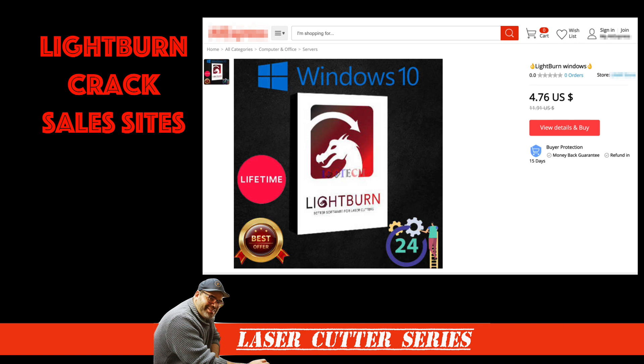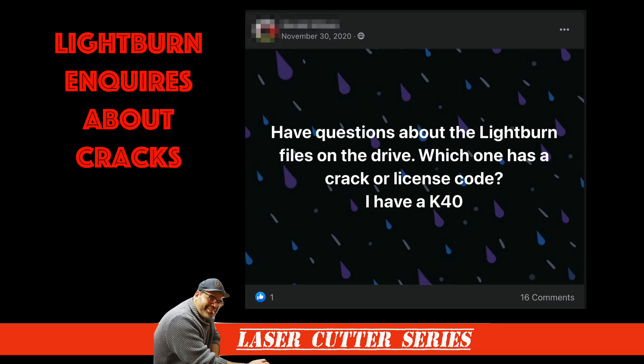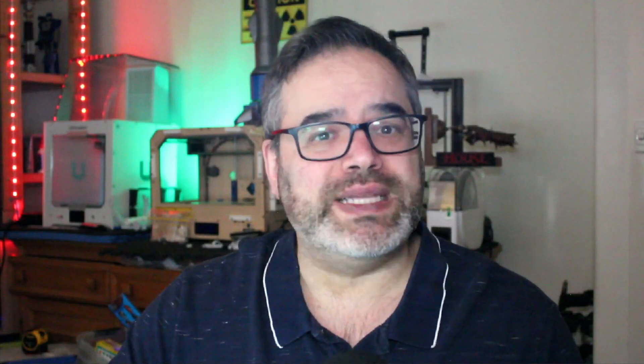Sales sites were discovered selling copies of Lightburn for pennies on the dollar. Social media sites had people posting questions for free copies and license codes. And one site even had an argument around the value of the software and if you should support the product by paying the amount asked. It's clear that Lightburn is a well-loved system, and the cost of the software itself should be a no-brainer to spend less on software than you will ever spend on the hardware you end up using.